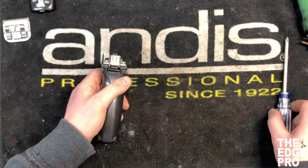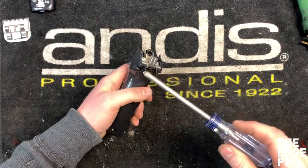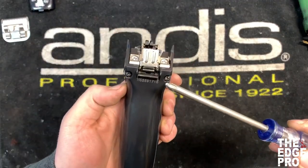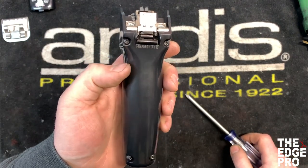What you're going to need for this repair is a number two Phillips head screwdriver. The first thing we're going to do is take the four housing screws — these black screws up here and up here — and take all four of those out so that we can get inside the clipper.